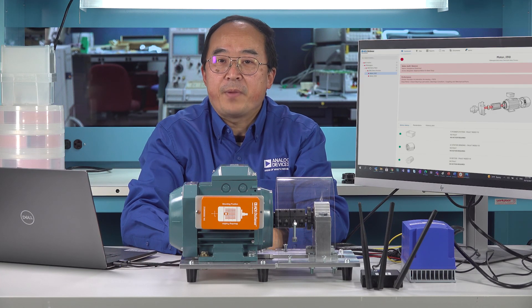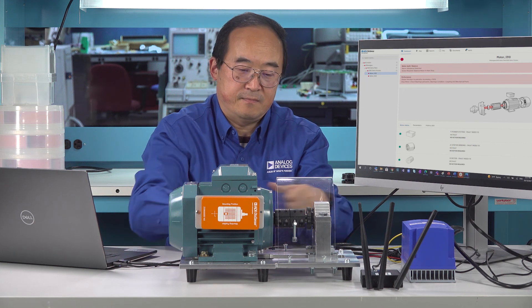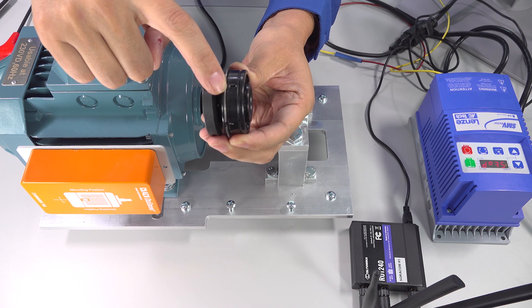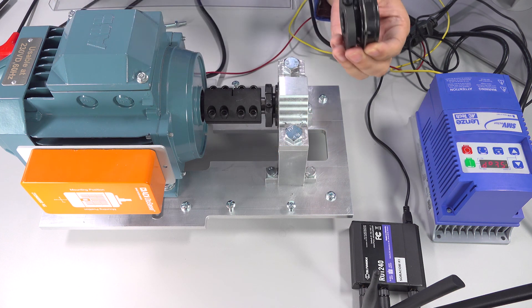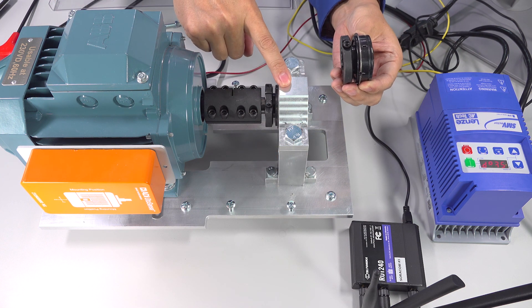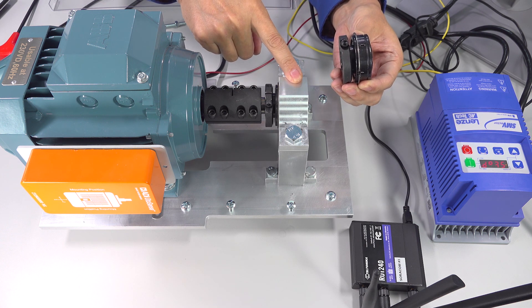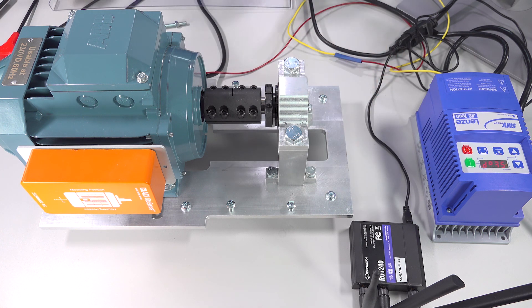Now I'm going to make another modification on the motor setup to create a motor bearing fault condition. There is a small hole on the outer race of the bearing — this is the fault bearing. I'm going to replace the good bearing with this fault bearing to create a motor bearing fault.